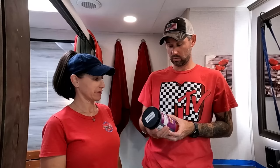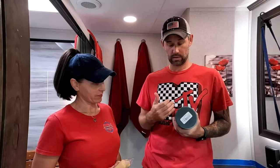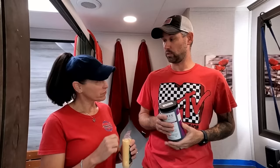We're going to be using this stuff called Beyond Paint. It's supposed to stick to everything — quick, easy, durable. It says it will work on wood, linoleum, glass, laminate, plastic, any surface. We're using a four-inch roller with three-eighths nap high density foam, and then a small brush for the crevice areas. We'll let it stand for two to four hours before putting on a second coat, and it has to dry for 24 hours before you can use it. Then we'll put the triple thick polyurethane on for a nice shiny glass finish. It can take up to seven days to fully cure.